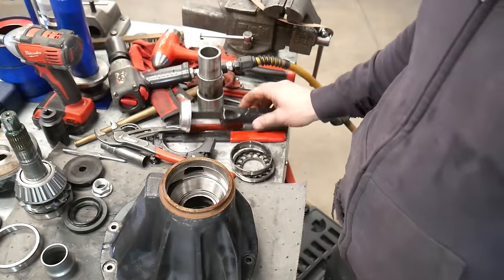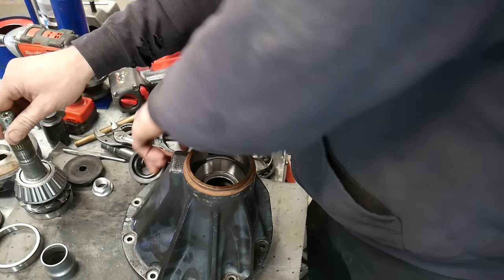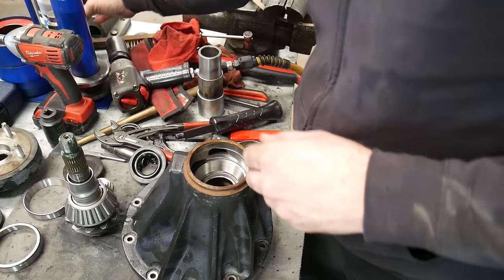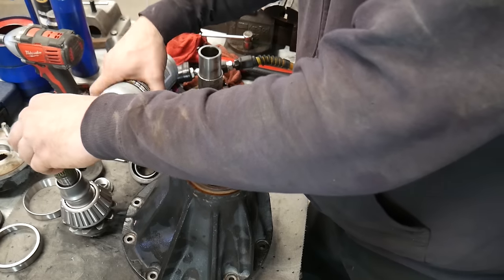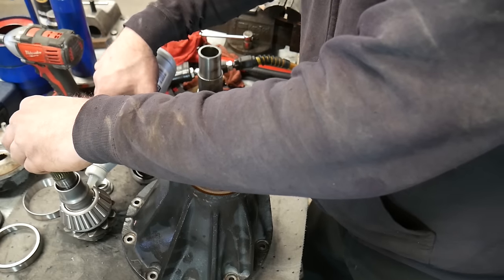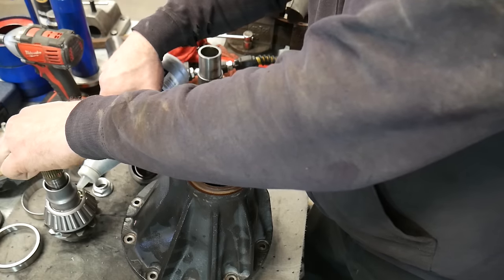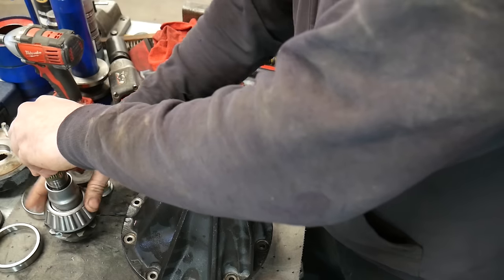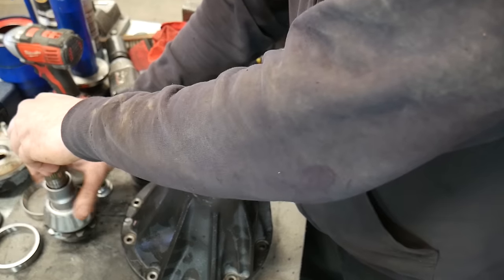Now we can install the pinion back into the housing. Make sure to use a new crush sleeve. If you're reusing the old one, just be careful not to tighten the pinion nut too much because you're not going to have that extra spring pressure. I apply a little bit of 90 weight gear oil to the bearing, putting it above the cage so it soaks down into the bearing. Some people will pack these with grease but I just use the 80w90.